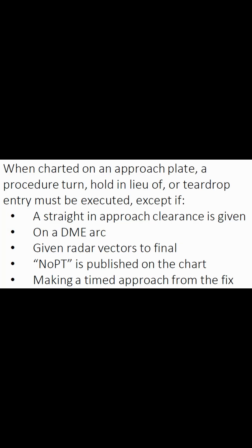Anytime one of these three procedure turns are depicted on an approach plate, it has to be executed unless one of these exceptions applies. Pause this and study it.